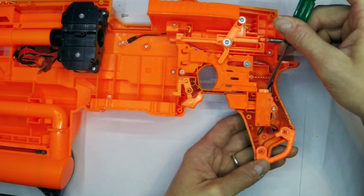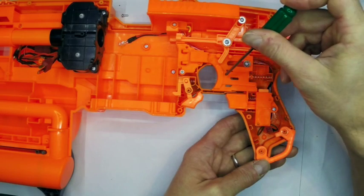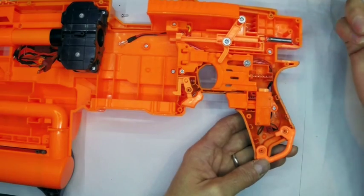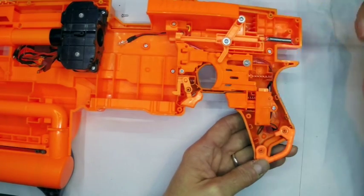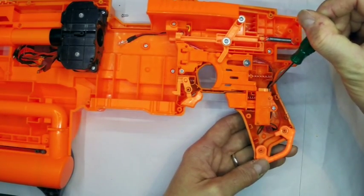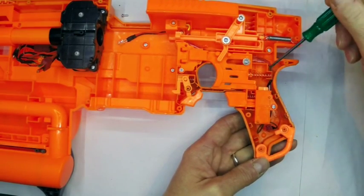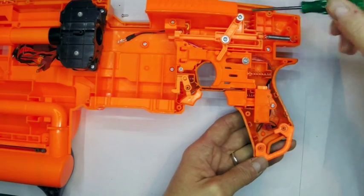I always leave this lock in because it stops new people from trying to fire without the rev trigger pulled, which I think is useful — because obviously that's a big cause of jams and stalls. So I tend to leave that lock in in most of my builds unless people specifically ask me to remove it. It's so easy to take out that I haven't bothered in this case — the guy who's getting this knows what he's doing.